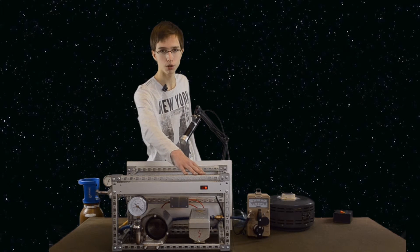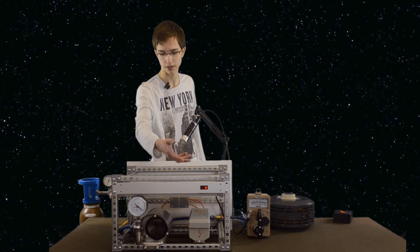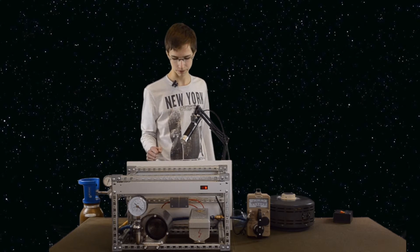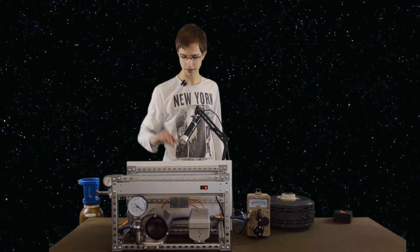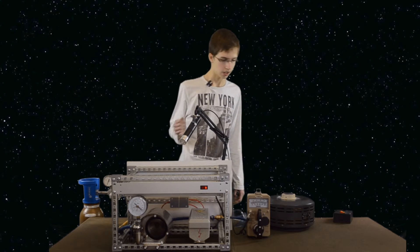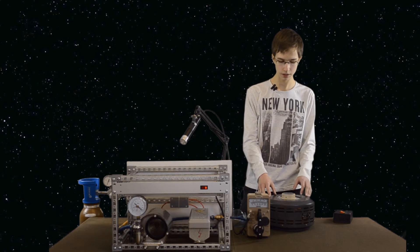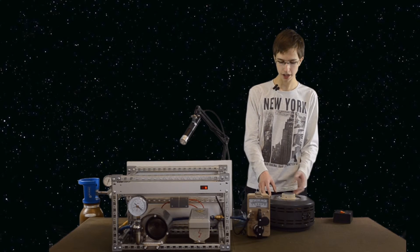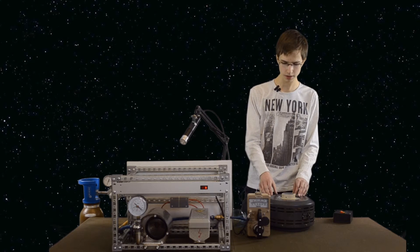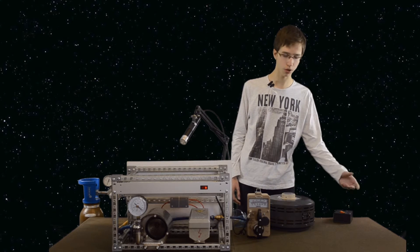On this side is the high voltage generator used to generate high voltage for the FUSOR. Behind the chassis is the vacuum pump used to vacuum the chamber. Here you can see the variac, which is used to change the voltage in the process. And here is the safety switch to turn the whole process on and off.